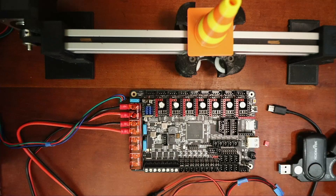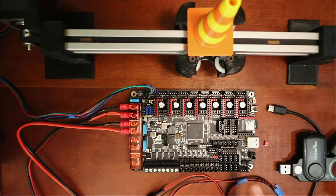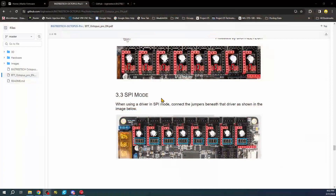I'm going to place the stepper driver down and push it in. I'll also connect the stepper motor, which is a NEMA 17 in this case. Because we're using endstops, I need to figure out which connection to use. In this case I'm using a two-wire endstop - ground and signal.